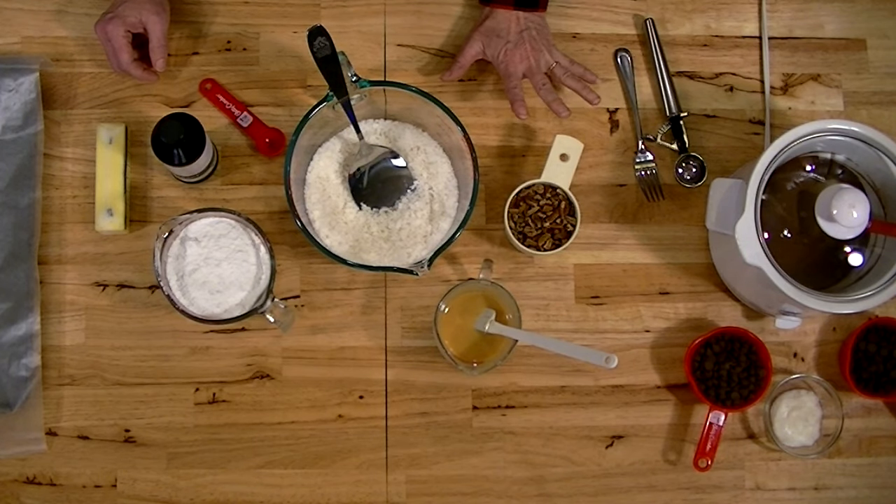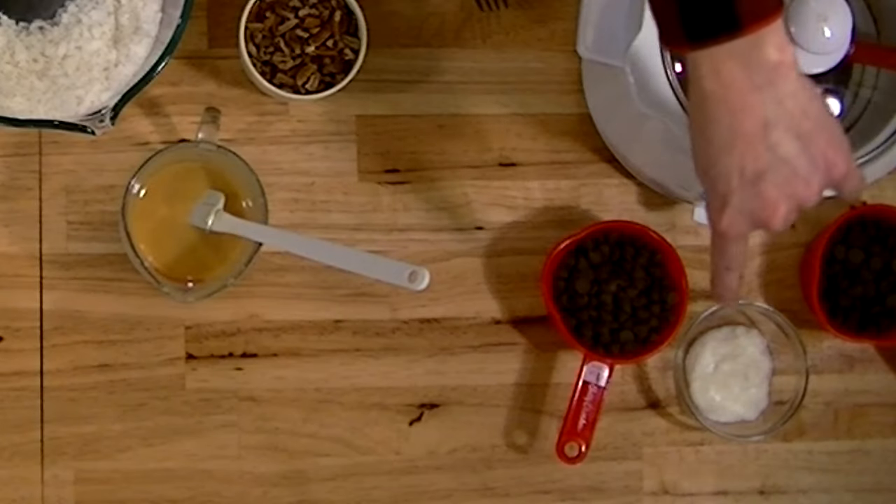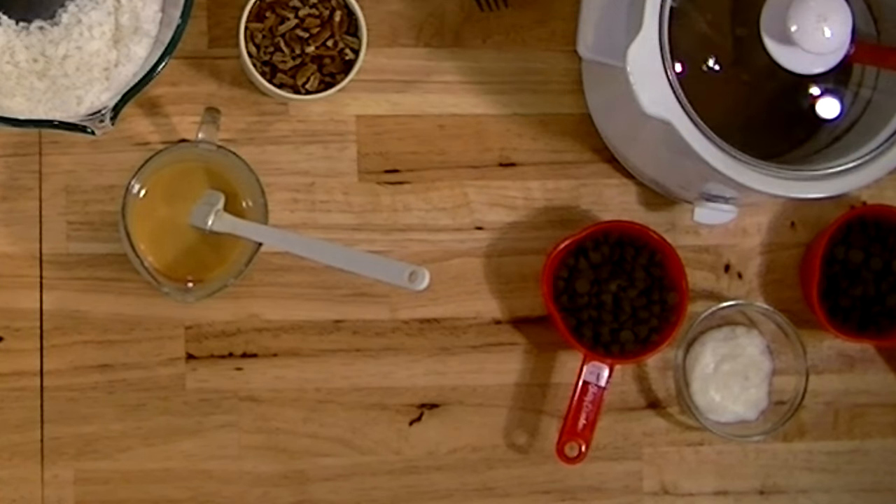This is a chocolate-dipped candy, and for all of my chocolate-dipped candy I usually use semi-sweet chocolate chips and milk chocolate chips along with coconut oil. You need equal parts of the semi-sweet and milk chocolate chips. I have a cup of each and about two tablespoons of coconut oil.